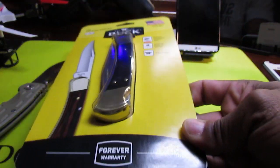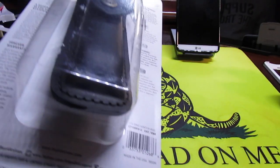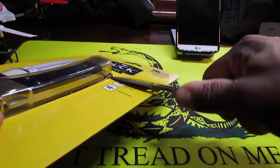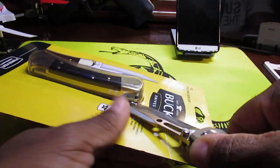This company has been around since 1902, so their knives have been proven in the field. It does come with a sheath, and I believe the sheath is leather. Let's go ahead and open it.